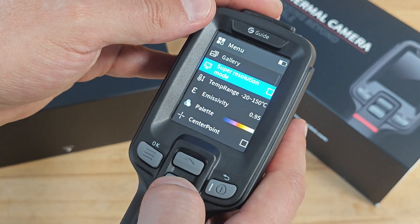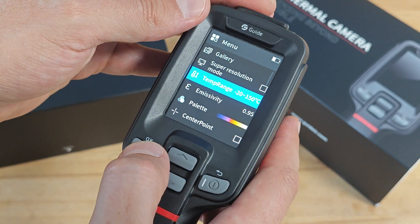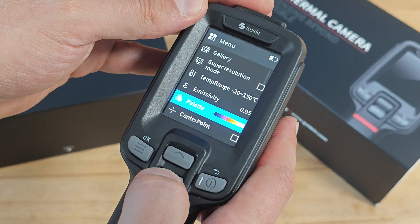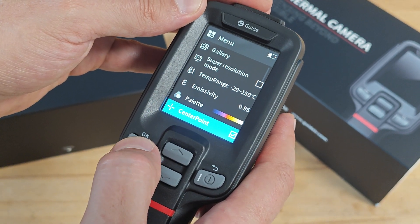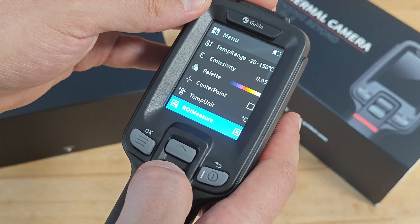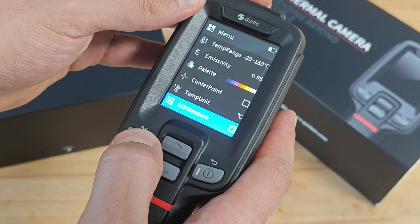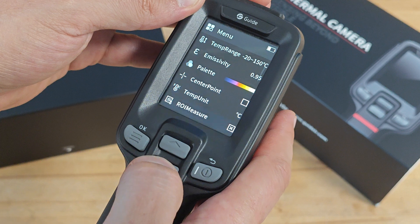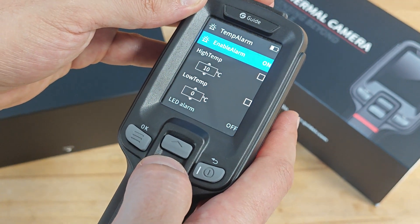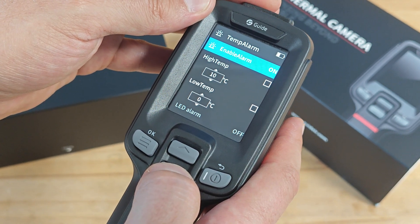From the menu, you can activate or deactivate the super-resolution mode, change the temperature range, change the emissivity, activate the center point, change the temperature units, and activate, deactivate, or modify the regions of interest. There's also a temperature alarm sub-menu where you can set custom thresholds for low and high temperature alarms.